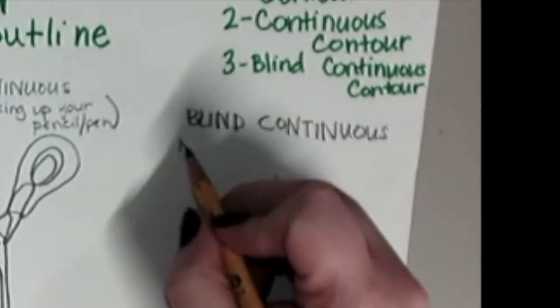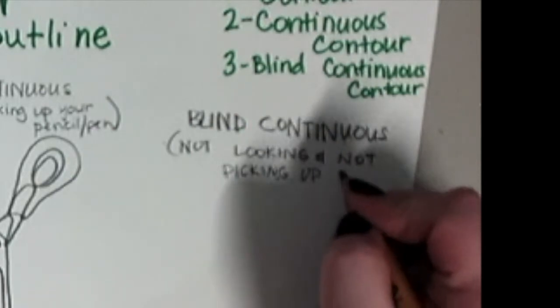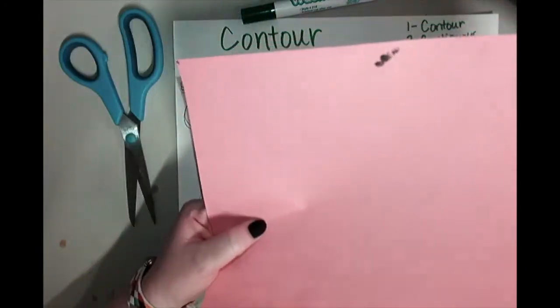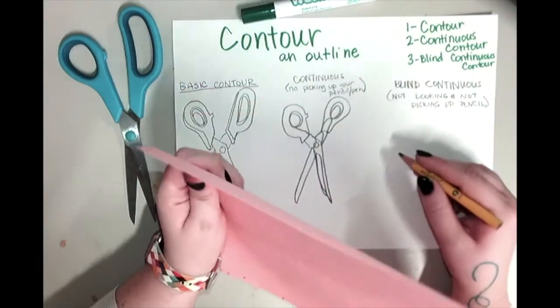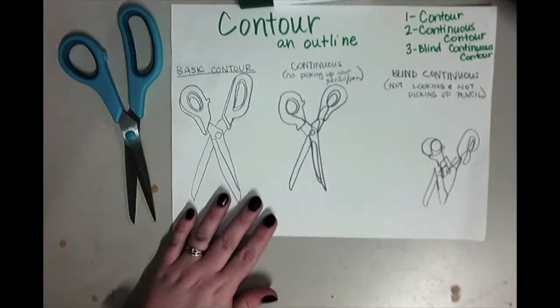The last one is called a blind continuous contour. It's not looking at your paper as well as not picking up your pencil. I like to do this by holding up a paper to block my hand. As you can see, I just have this recycled construction paper, and I'm looking at the scissor while I'm drawing, but I'm not looking at my paper — I can't see what I'm drawing.